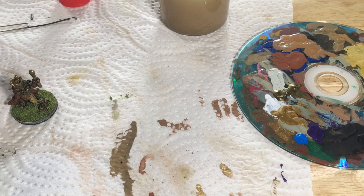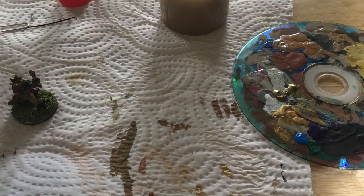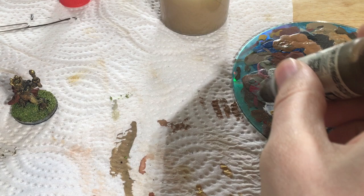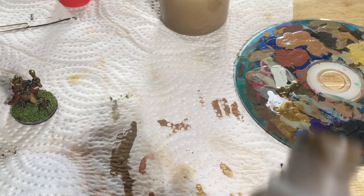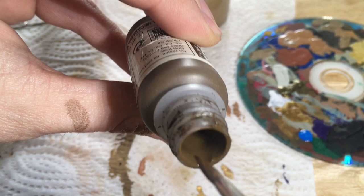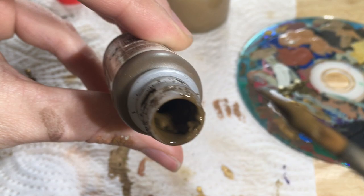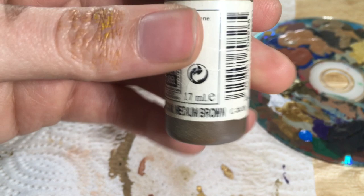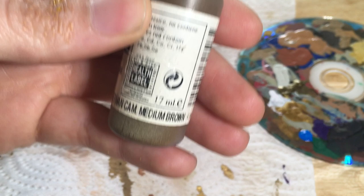Now we are going to trim out the rim. I just realized this is the brown that I was having problems with the other day. So we're just going to take paint from right there. I did purchase a whole bunch of these because I basically only use this paint for doing the rims, and I want to make sure I've got lots of it in case Vallejo changes or discontinues this specific paint — that would annoy me a ton, having to change the color of my bases.